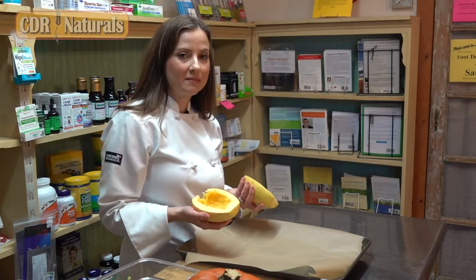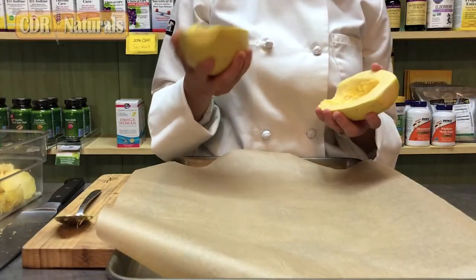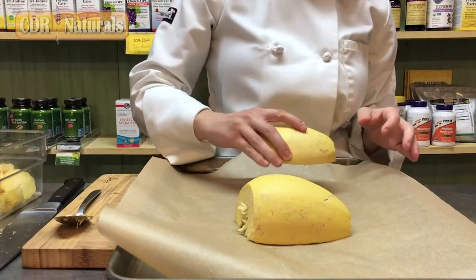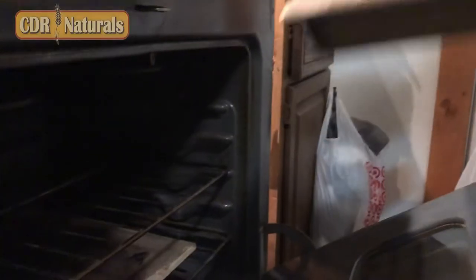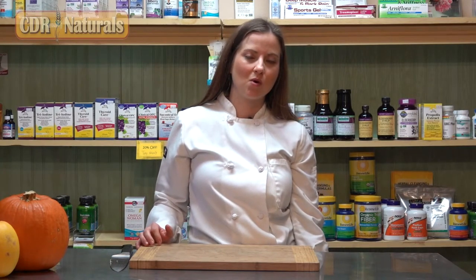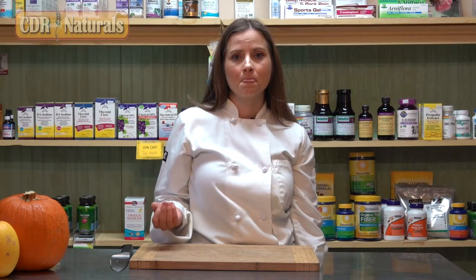After you scrape the seeds out and set them aside, take the squash and put them cut side down on a baking sheet. I have an oven preheated at 400 degrees and I bake it for 25 to 30 minutes. You can cook other squash the same way — butternut and acorn squash are also in season right now. You can toss them in a little bit of olive oil or avocado oil, add your favorite herbs or spices, and roast them the same way.